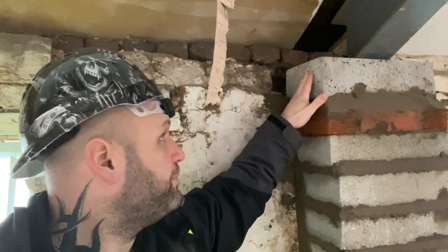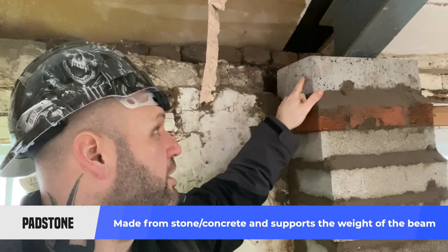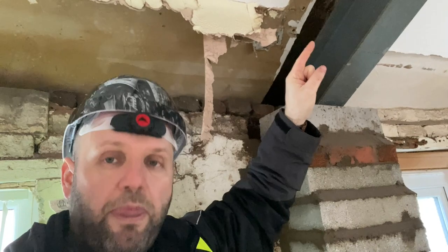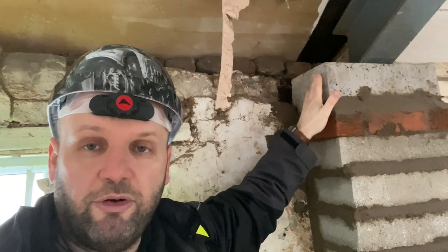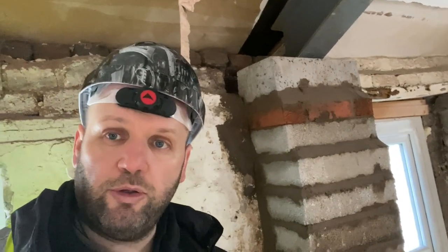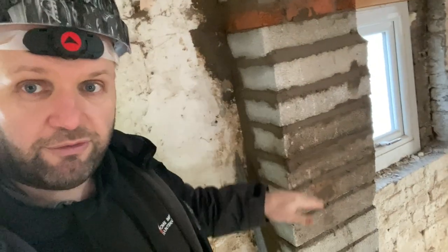On top of the pier you've got a piece of concrete called a padstone. A padstone is a piece of manufactured concrete that's probably got fibres in it and a specific density. The idea is that it can take the weight of the steel — and the steel is taking the weight of the roof — so there's a lot of pressure pushing down on that one point. It's a small surface area on one point so it's got to be really strong masonry. That's called a padstone: it stops the steel from making the brickwork crumble. It's a structural piece of masonry all the way down to the floor.